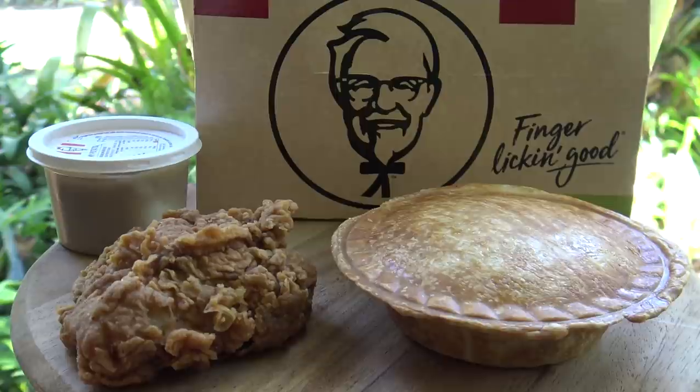G'day guys, Greg here. Now we all know how much I love my KFC, and today I thought I'd bring some home and make a delicious hot and spicy KFC pie. They're super easy to make, so let's get started.